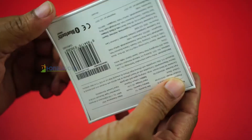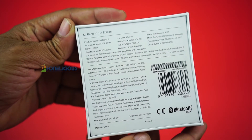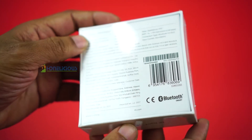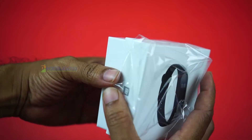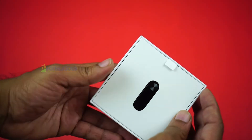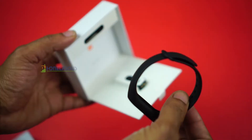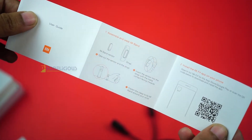The box looks like standard Xiaomi packaging — small and minimalistic in design, with lots of information at the back. Inside the box, the first thing you see is the tracker. Behind it you also find the fitness band by itself, and there is a proprietary charging cable. If you lose it you will have to buy it again from Xiaomi. Apart from this, you also get a user manual in English.